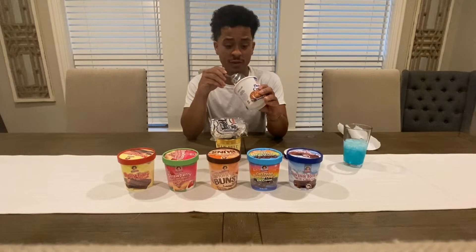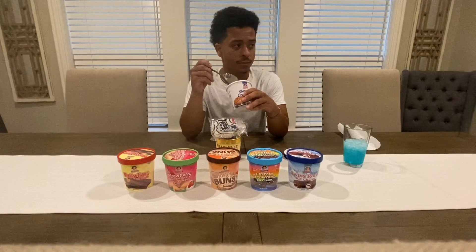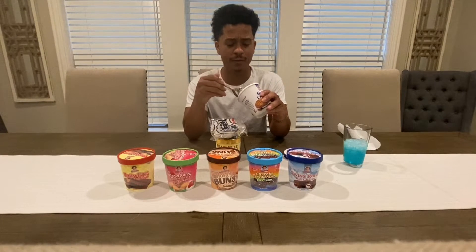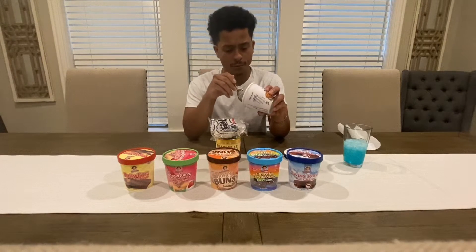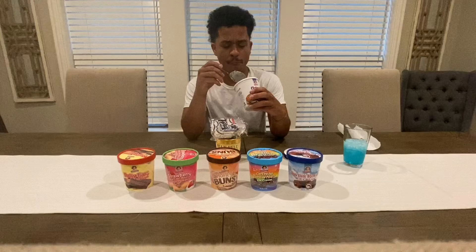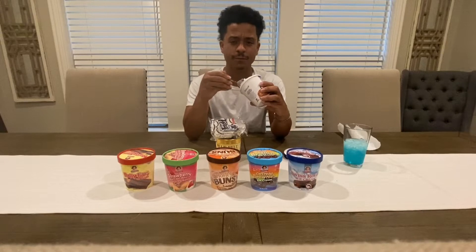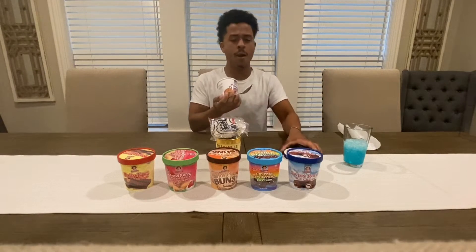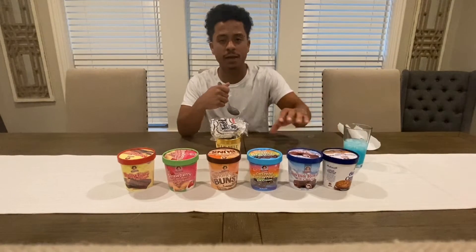If y'all don't like oatmeal pies growing up, you ain't like nothing. That tastes just like an oatmeal pie, man. It tastes just like an oatmeal pie.